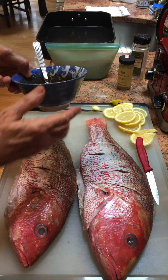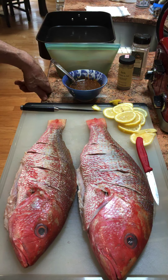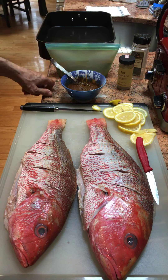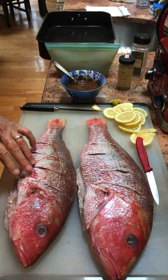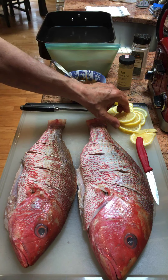Just about anything in the pantry — any spice without salt. None of these spices have any salt, but they do have heat. This paste is going to go inside the fish as well as outside the fish, then the lemon.